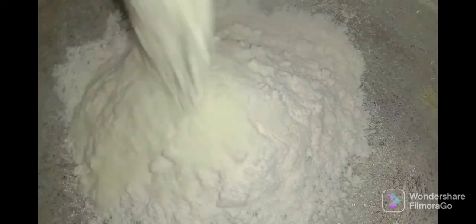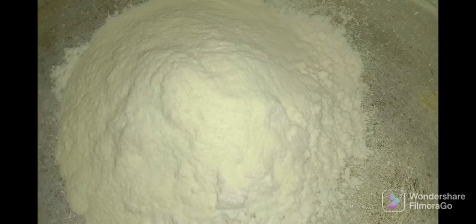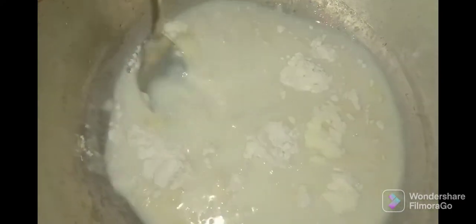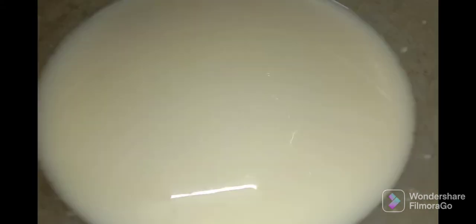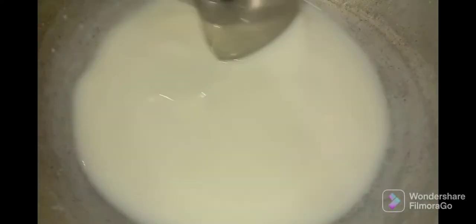In the pan, add sugar, maida, and milk powder. Let's mix the milk in without forming a paste. Let's mix it properly. Mix the milk in. Now, let's get the pudding mixture ready to heat it. We will mix it well. Let's mix it thoroughly.